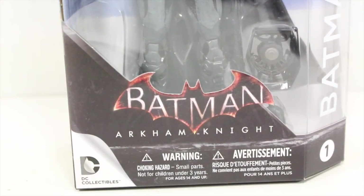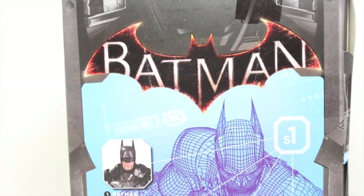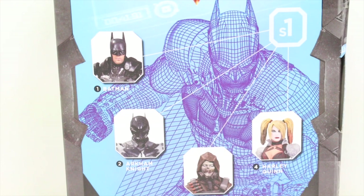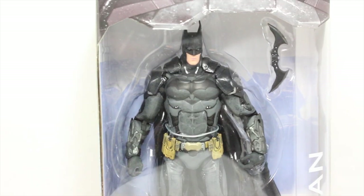It says Batman on the side, number one. Has a big old warning label — when you want to choke on your Batman, you'll be having an Arkham Knight of choking. I like how the top of the box is the Batman chest symbol. Back here has the Batman symbol. It says Batman, has a digital scan of Batman. It shows all the other figures in the wave including Arkham Knight, Scarecrow, and Harley Quinn. Let's see if DC Collectibles did Batman justice.